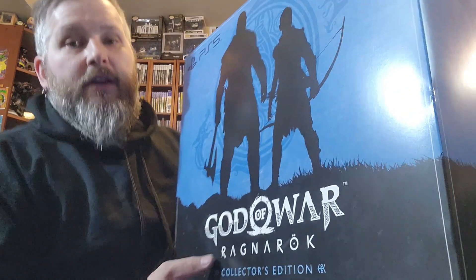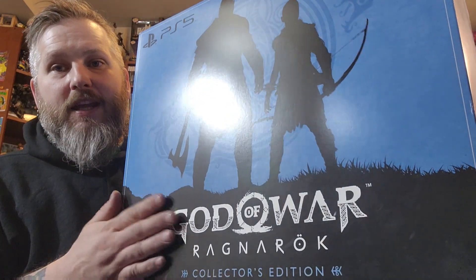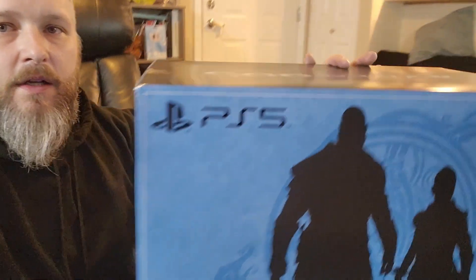So to start, we've got to actually look at the box. I'm going to sit down. We're going to take a quick look at the box. Here it is — the God of War Collector's. And this is a big boy. Shows you what's all inside of it. I mean, it is a beast.